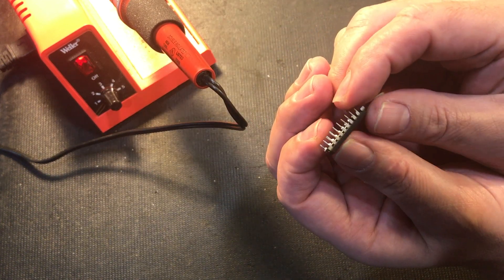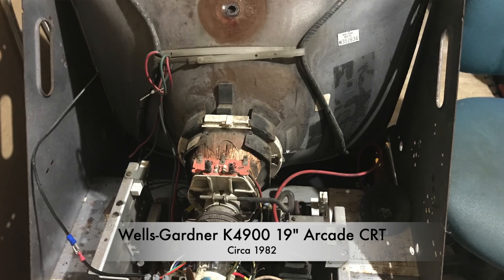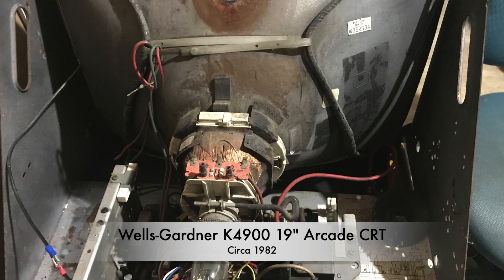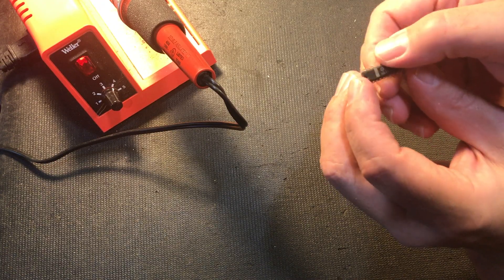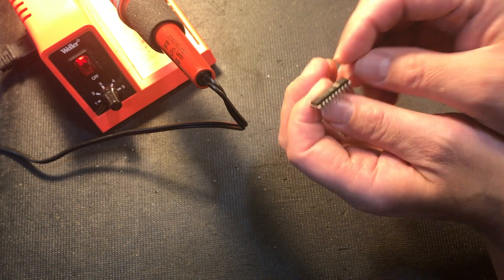I've got a Wells Gardner K4900 monitor I'm working on, and I'm troubleshooting some problems on it. I need to replace this chip. The problem is the only replacement I have has two broken legs. So how can we fix that?